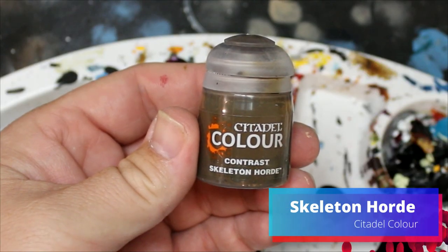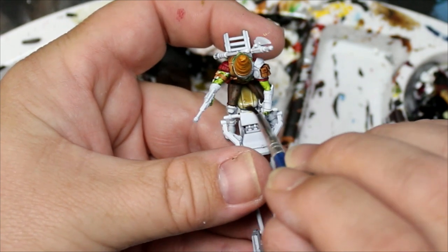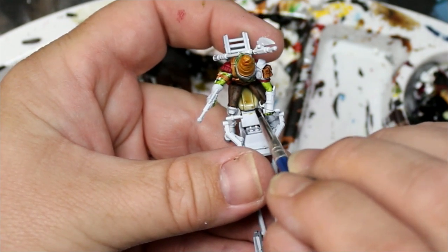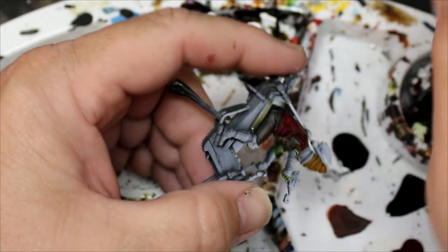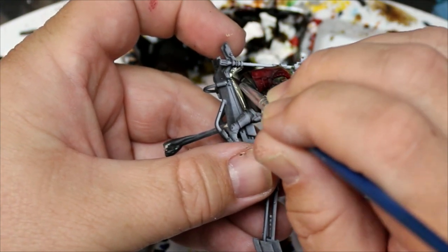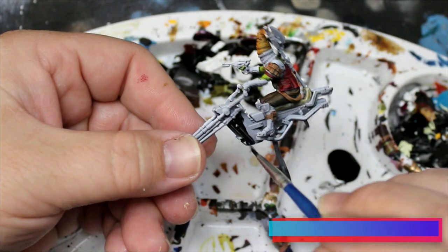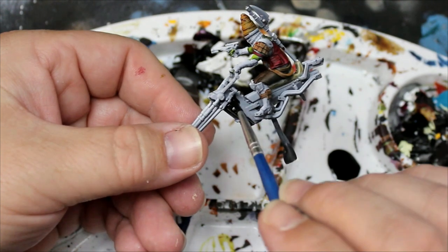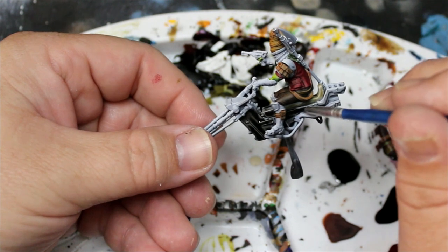Next we're going to take Skeleton Horde and this is just going to go on his seat — it's Carillion leather. Then we're going to take Rattling Grime and this is going to go all over the main body of the swoop bike. If you looked at it like a motorcycle, it'd go on the actual body of it.